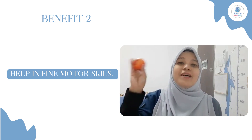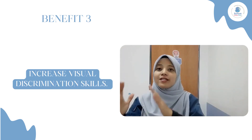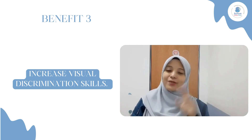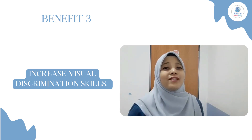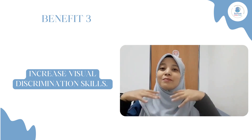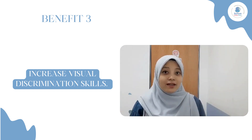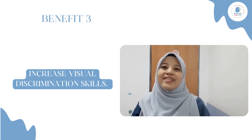Dalam masa yang sama, bau sibal ni juga boleh mereleskan stress — so bukan sahaja kanak-kanak, parent pun boleh cuba. Baiklah, umur yang sesuai untuk bermain dengan bau sibal ni adalah bermula daripada umur dua tahun dan ke atas. Macam-macam permainan yang parents boleh cuba di rumah supaya ia jadi permainan yang lebih menyenangkan. So, saya harap apa sahaja yang dikongsikan ni dapat memberi manfaat kepada parent semua — selamat mencuba!